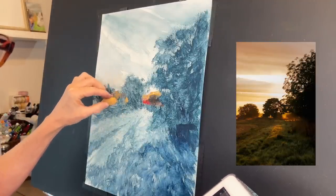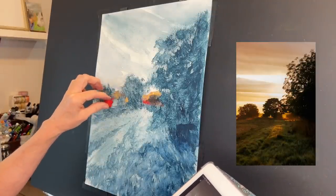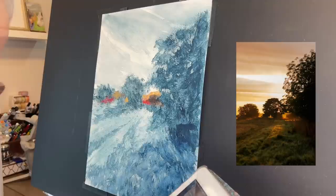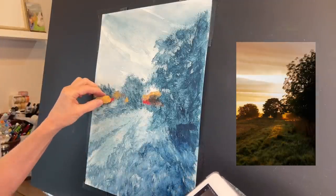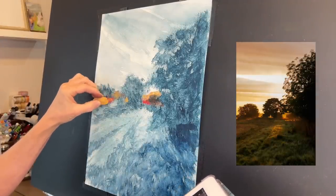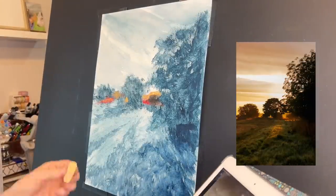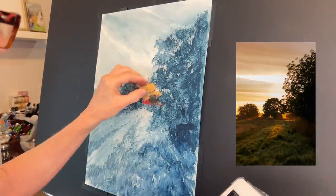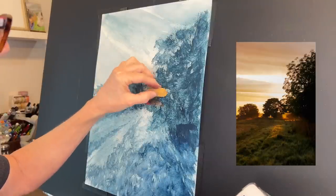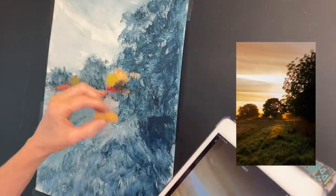I'm literally just following the color and value in the reference image at this point. It was already such a beautifully composed reference image to begin with. You can see the lightest values, other than the light in the sky, is the sunset beyond the trees and where it's casting that light across the grasses — you'll see that highlight on the grasses really take shape towards the end of this tutorial.